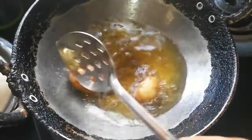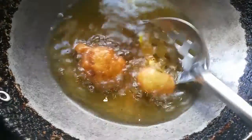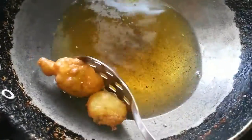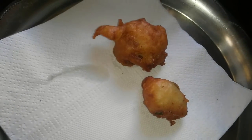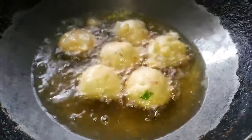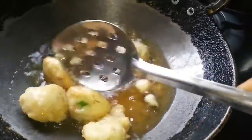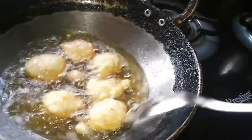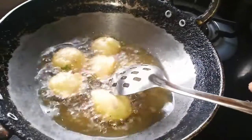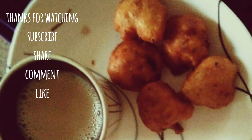Fry only two first to check if the spice and salt is correct, so you can adjust before frying a complete batch. Your Goli Bhaje is ready. Fry on medium flame — it takes about three to four minutes for an entire batch to turn golden brown. A cup of coffee and this Goli Bhaje makes a perfect combination.